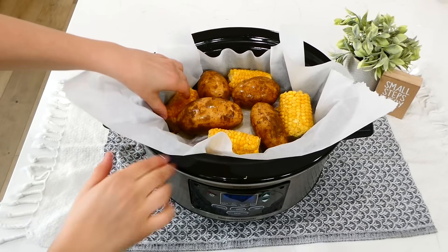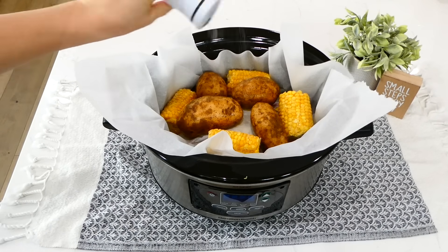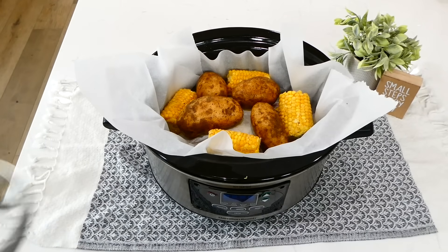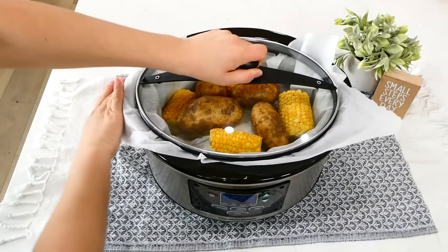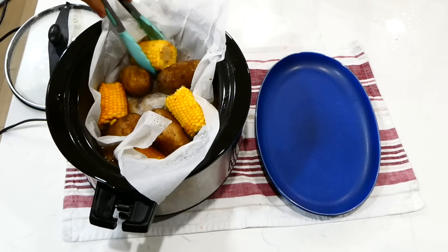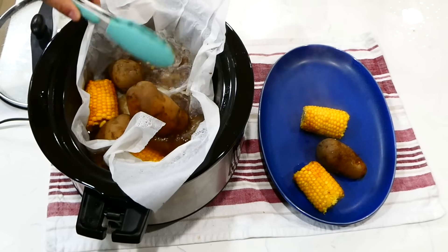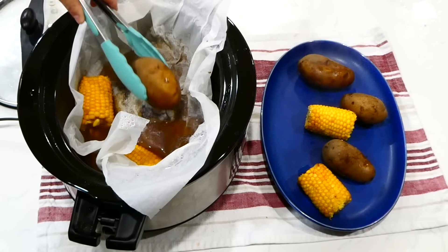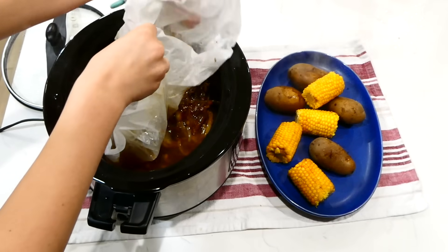I cleaned my potatoes, poked holes in them, and sprinkled salt and pepper all over the top. This cooks on low for about eight to nine hours, or until the potatoes are tender and the roast is completely cooked through. Once everything's done, remove the potatoes and corn to a plate, then discard that parchment paper. You basically cooked an entire dinner in your slow cooker.